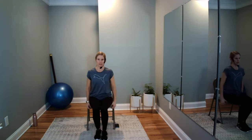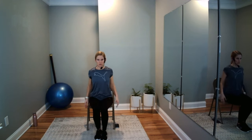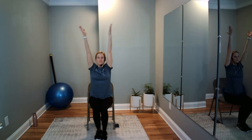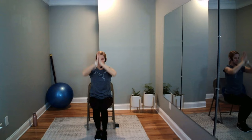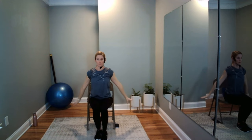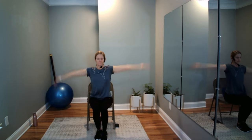Move up to the edge of our chair, sit nice and tall, and roll out some shoulders. Then inhale to the sky, exhale to heart center. Inhale up, exhale out. A couple more deep breaths to finish.